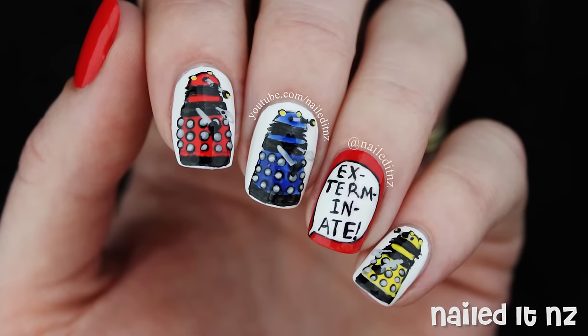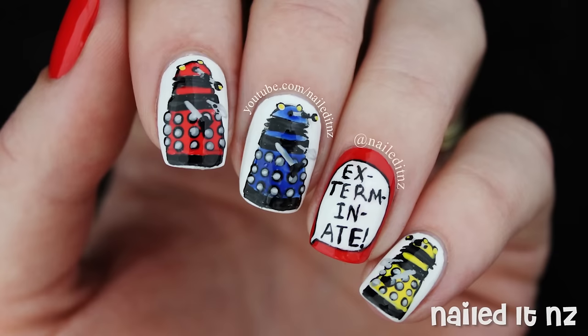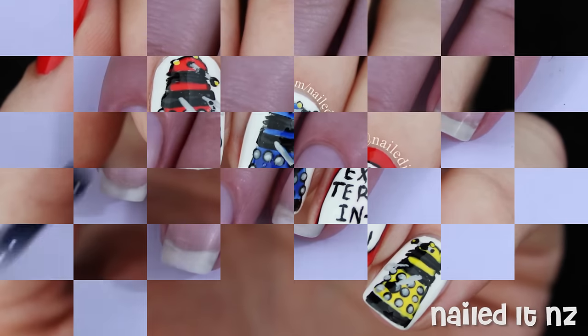I hope you like this tutorial and if you do, please give it a big thumbs up and subscribe to my channel. It really helps me out a lot. Thanks for watching and enjoy.